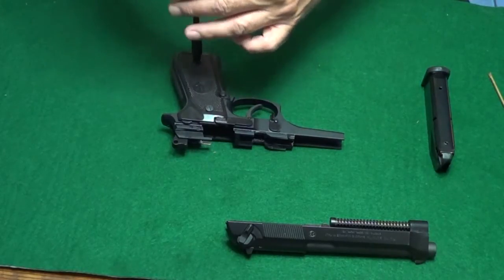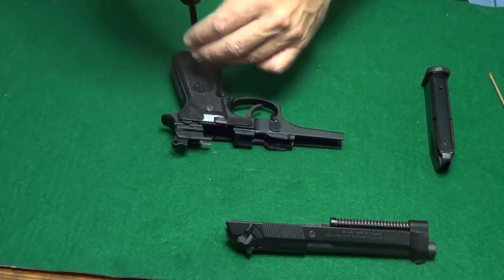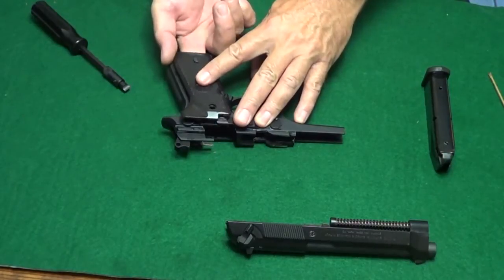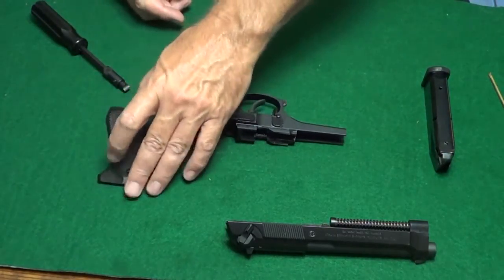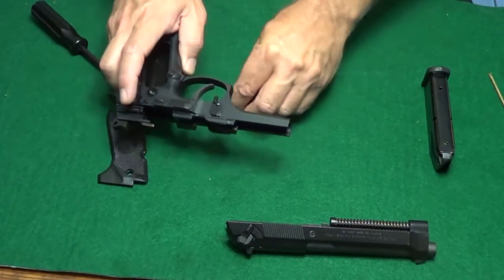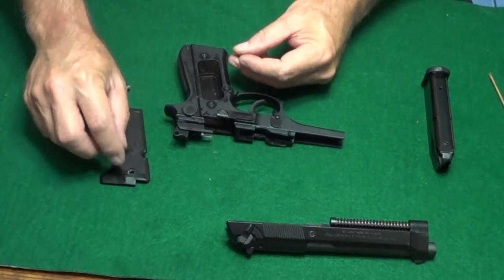Once you have the slide off, remove the grips. During the first section of this video, I will reverse the button fairly quickly to give you an overview of the procedure. After that, we'll go through the procedure again step by step, and we'll also do it a second time step by step from a different perspective, so you'll get plenty of chance to see how this goes together.